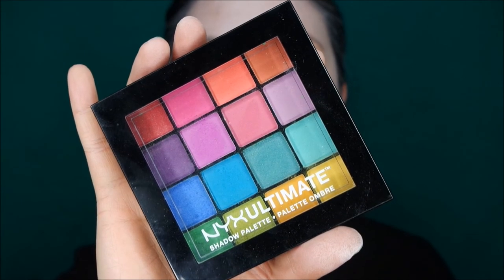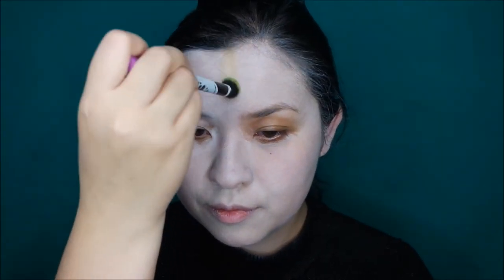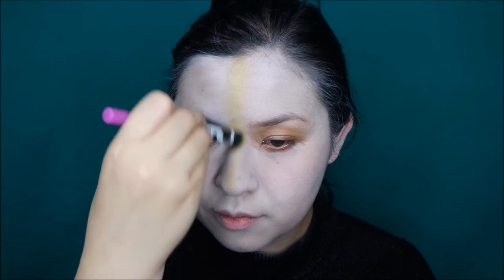I'm also applying the makeup on my ears and neck. For the colors on my face I'm going to use the Nyx Ultimate eyeshadow palette in Brights, starting with the yellow shade. I wanted to use the lightest color on the middle of my face first to bring it forward. I'm buffing the shade on my face, slowly building up the color, and also applying the yellow shade on my neck.